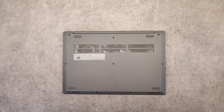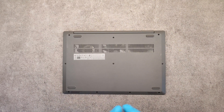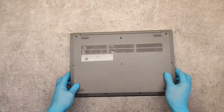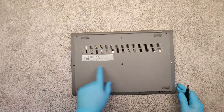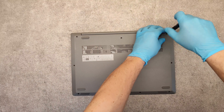Hello friends, in this video I will show you how to disassemble the Lenovo IdeaPad 3. The model is 1580A05. To disassemble the laptop, unscrew the 10 screws which we see on the bottom panel.